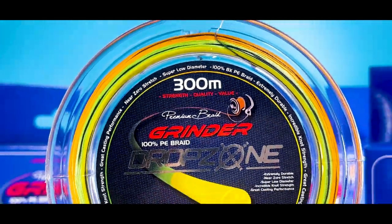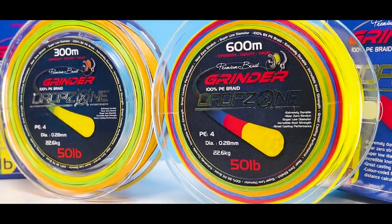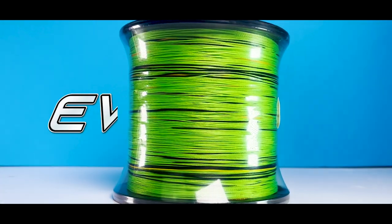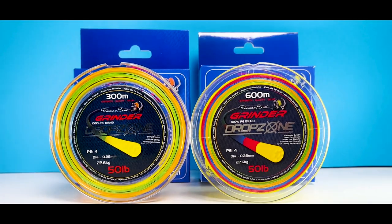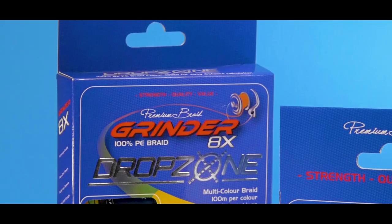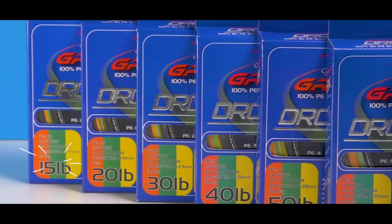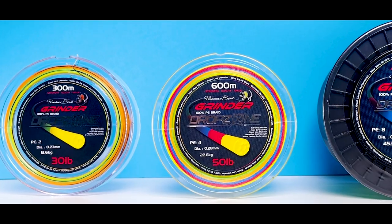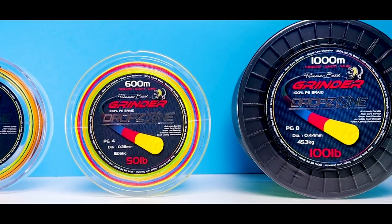Grindr Drop Zone. Drop Zone has a specially developed one-of-a-kind coloring system where the color changes every 100 meters with a black marker every 10 meters. It's designed to allow for rapid distance verification as well as precise distance calculations. This braid comes in 15 pounds up to 100 pounds and is available in 300, 600 and a thousand meter rolls.